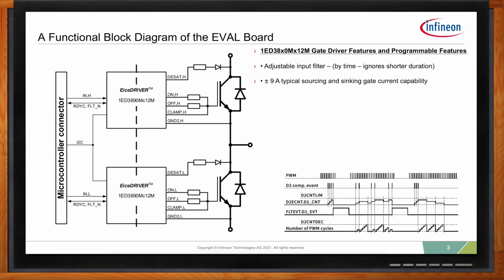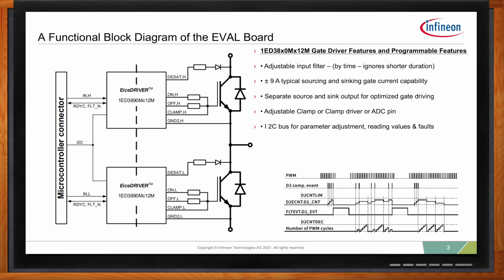We have plus and minus current sources — three, six, and nine amps are typical sources offered with the X3 digital, and they can do both sourcing and sinking. We have an adjustable clamp driver or ADC pin — a multifunction pin that you can program and set to your desired function. The I2C interface gives you the ability to look inside this gate driver, see what temperatures are occurring, change settings, and fine-tune the part to conditions like temperature changes or multiple different loads.